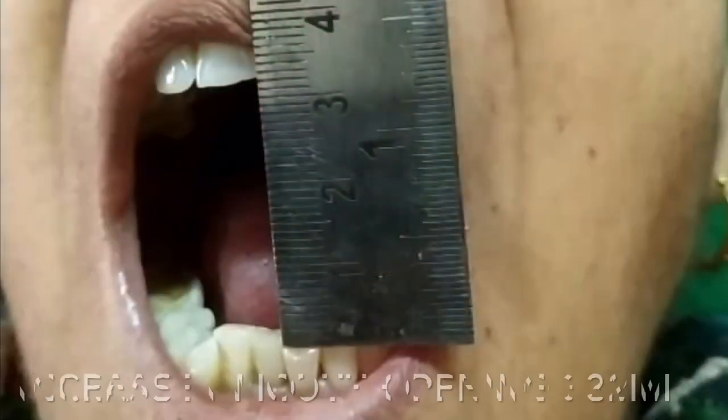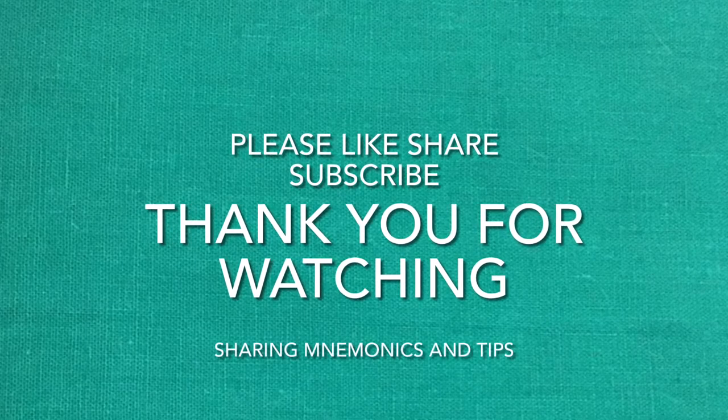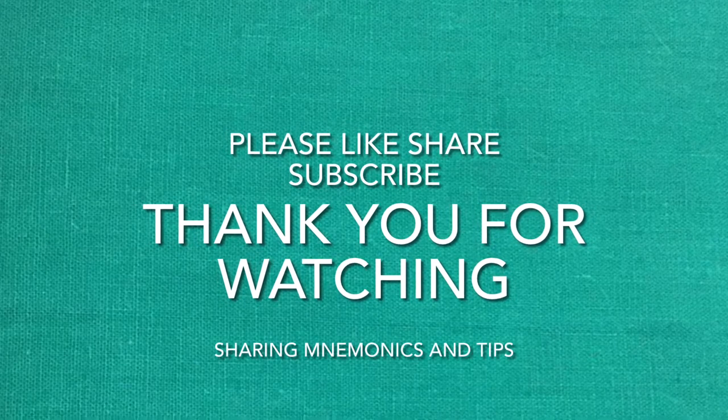The maximal mouth opening has increased to 32 mm — before it was 25 mm, so there is a 5 mm increase after the procedure. Some patients get relief of symptoms from arthrocentesis, but not necessarily every patient will get relief — it varies from patient to patient. In cases of non-reducible disc displacement, it does not work.